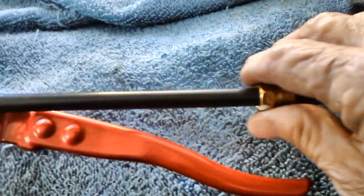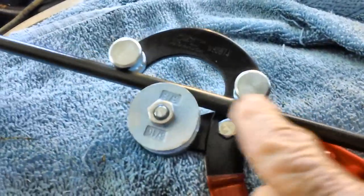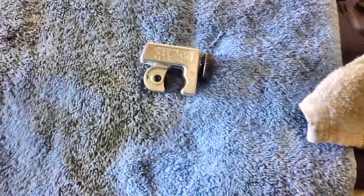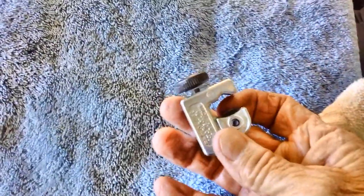Once I get these little B-nuts off, I'll be able to get it close up to the end. It's just a matter of squeezing the tool — it's not too easy with 3/8-inch tubes, but it can be done. You just have to take your time and go slow. It just occurred to me that some of you may not know what a tubing cutter is. This is a small one — they come in all different sizes, from great big ones down to this little one.